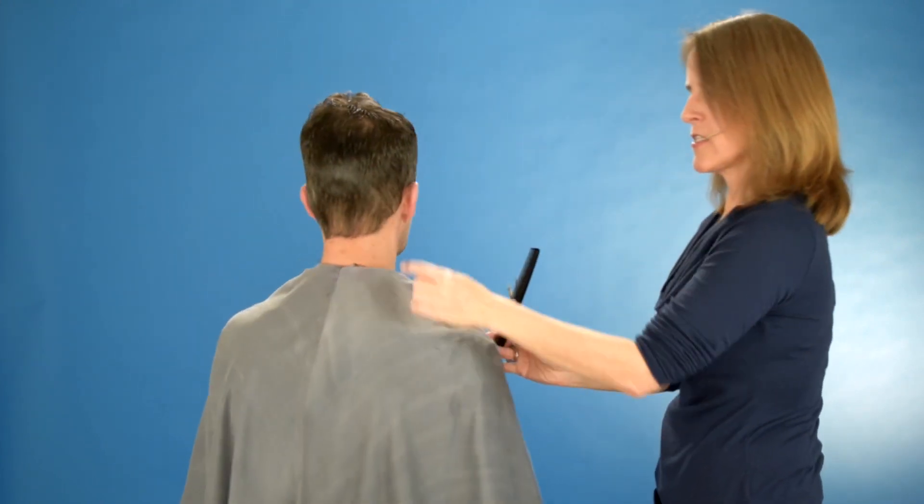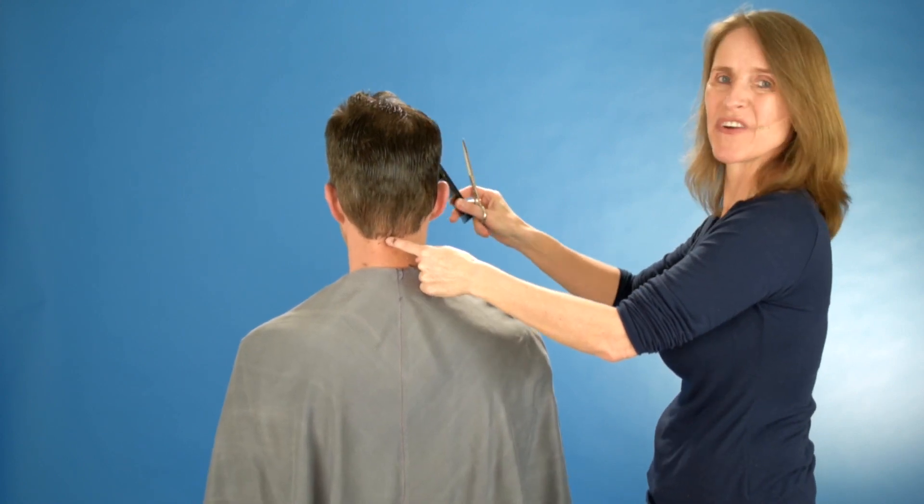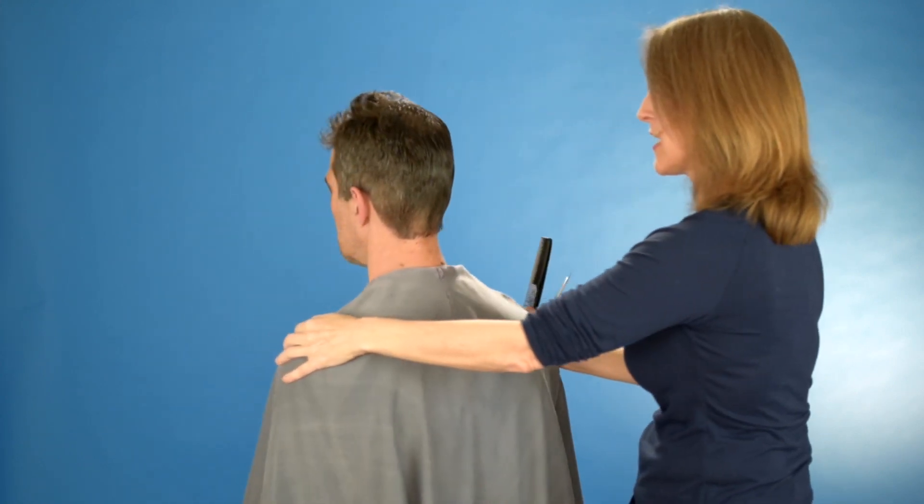So now I've gone from this middle point all the way to the middle point in the front, and now I do the other side.